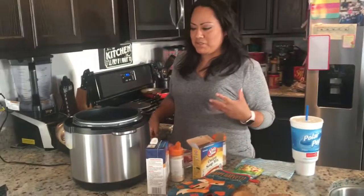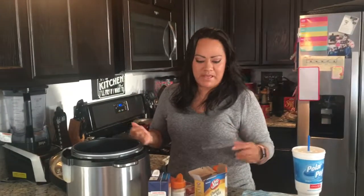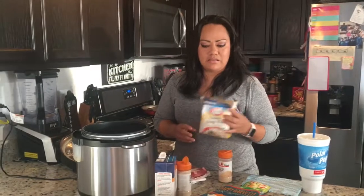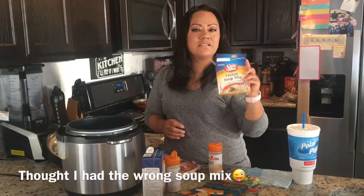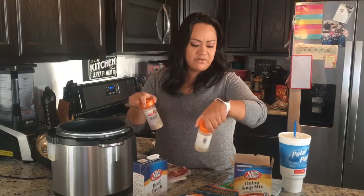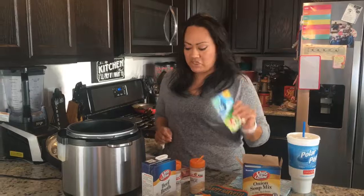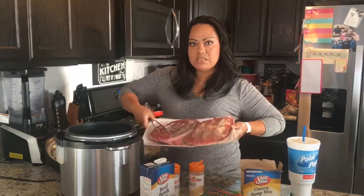Hi guys, welcome back to my channel! Today we're gonna be doing pot roast in my Instant Pot — well, it's my crock pot but it's still an Instant Pot. I'm gonna be using onion soup mix, beef broth, onion powder, garlic powder, some ranch, and two pieces of arm roast. I just noticed I made a mistake.